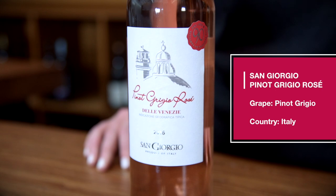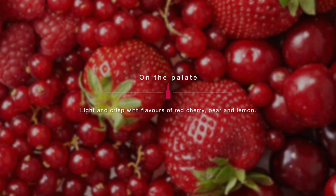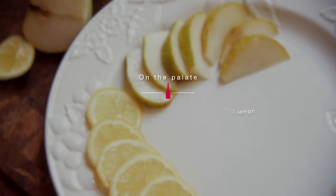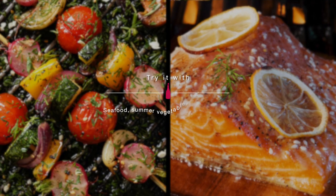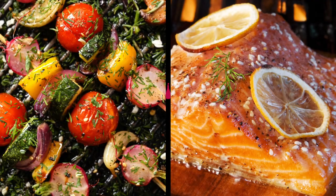It is light, crisp, refreshing, dry. We get notes of red berries with some floral hints. Pear finishes with a nice citrus note, keeping it refreshing. Perfect pairing with salmon or summer grilled vegetables, or simply on its own on a nice sunny day.